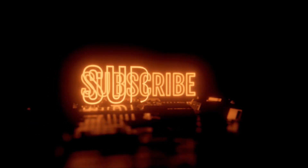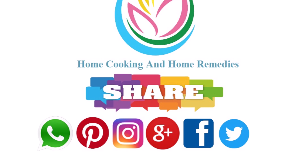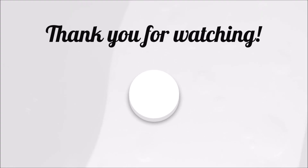Thanks for watching and have a good day.